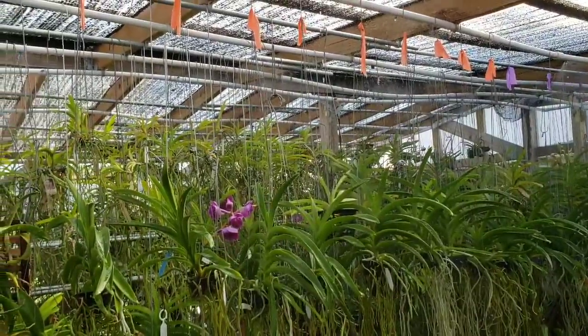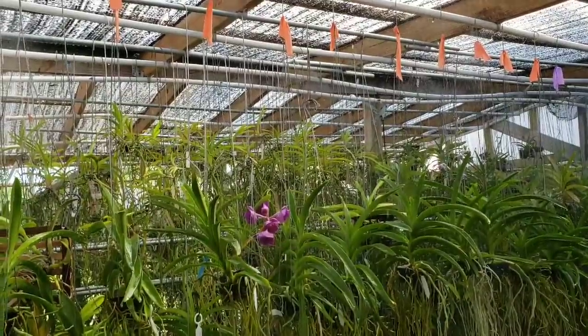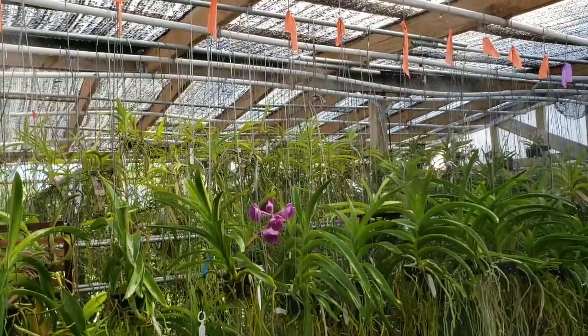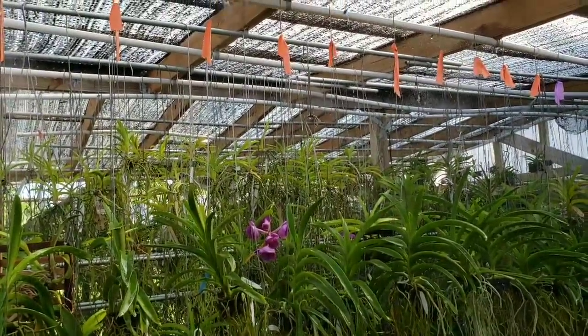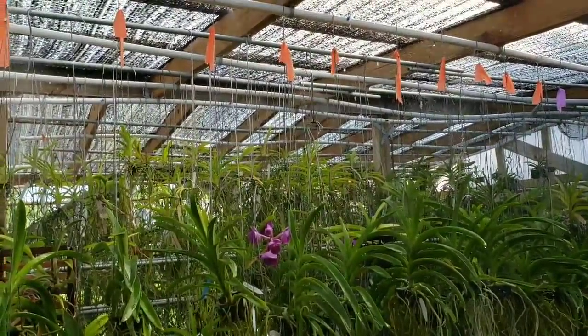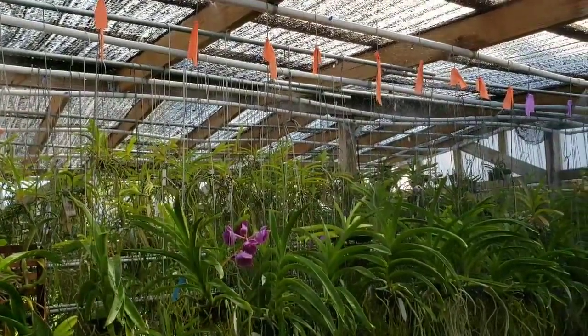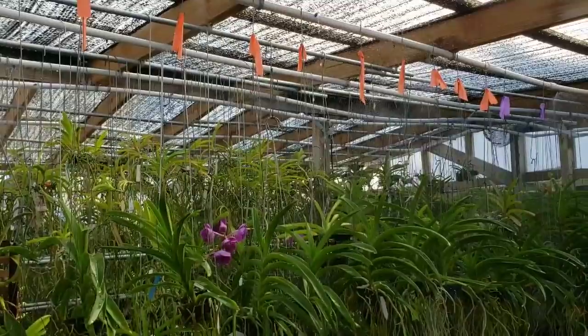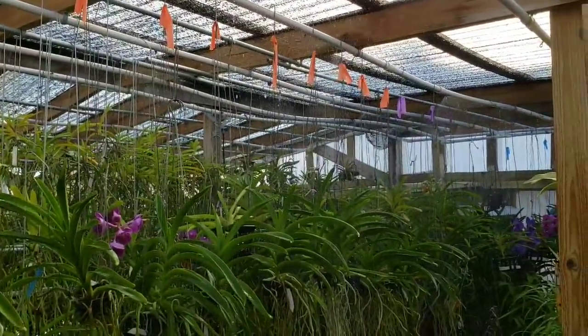Each section of this system — I have three different sections — cost, I think, a total of around $100 or so by the time all is said and done: glue, sprinklers, PVC pipes, fittings. So it can be done.